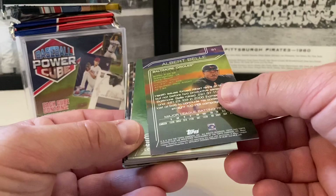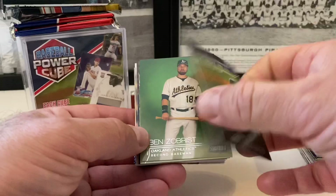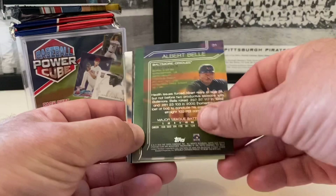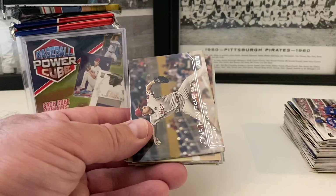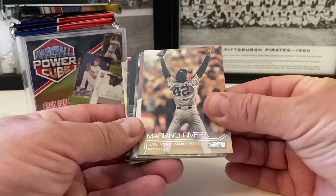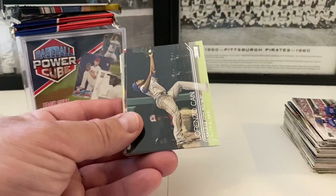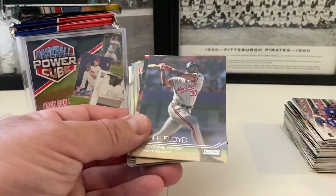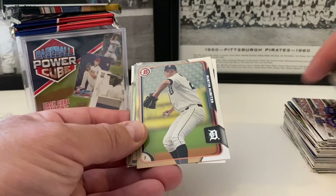Now we're going into some Stadium Club — 2015 Stadium Club. I've never opened this year's Stadium Club, so it's nice to look at these. We've got Albert Belle, Orioles. Here's the back of these since I've never showcased them before — very nice. Ben Zobrist. These are thicker stock as well. Xander Bogaerts. Nice Tony Gwynn. Mariano Rivera — what a great shot. Roger Clemens. Ian Kinsler. R.A. Dickey. Lorenzo Cain. Cliff Floyd in the Expos. Roberto Osuna.